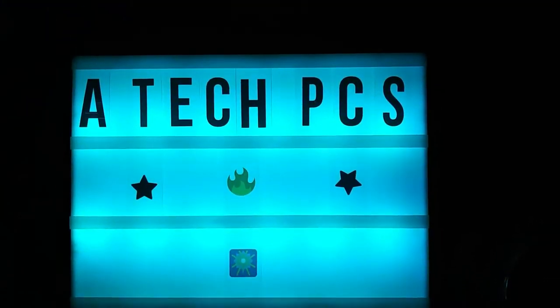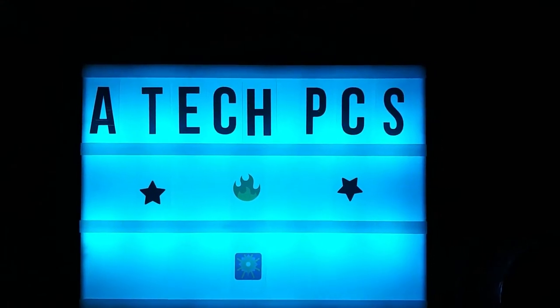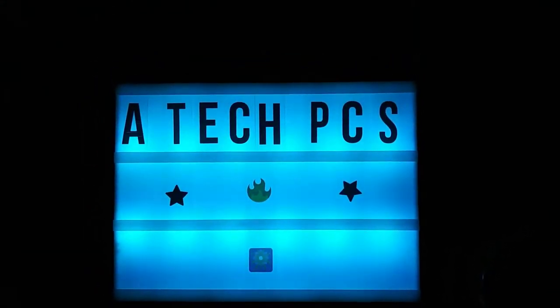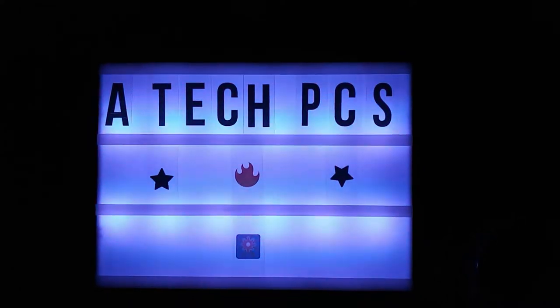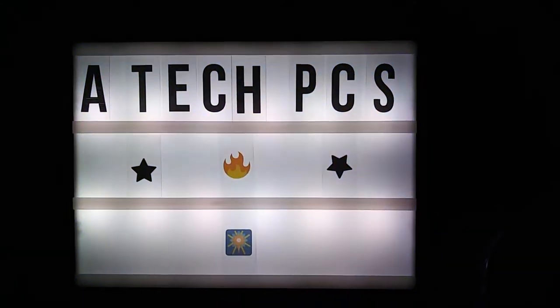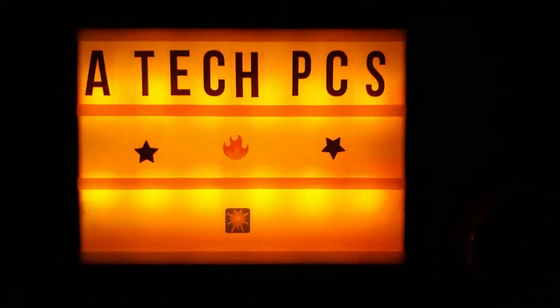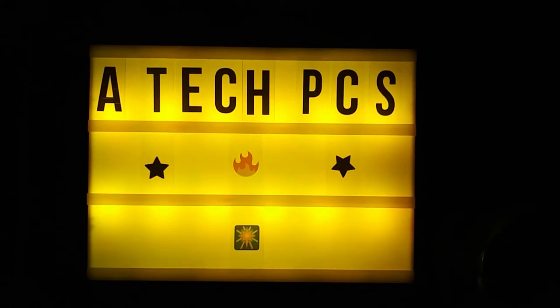Welcome to A-Tech PCs. Make sure to subscribe now. That was seriously probably the most corny intro I've ever done. What's going on, guys? Welcome back to the channel. And if you've never seen me before, make sure to subscribe and leave that like. Welcome to the family.